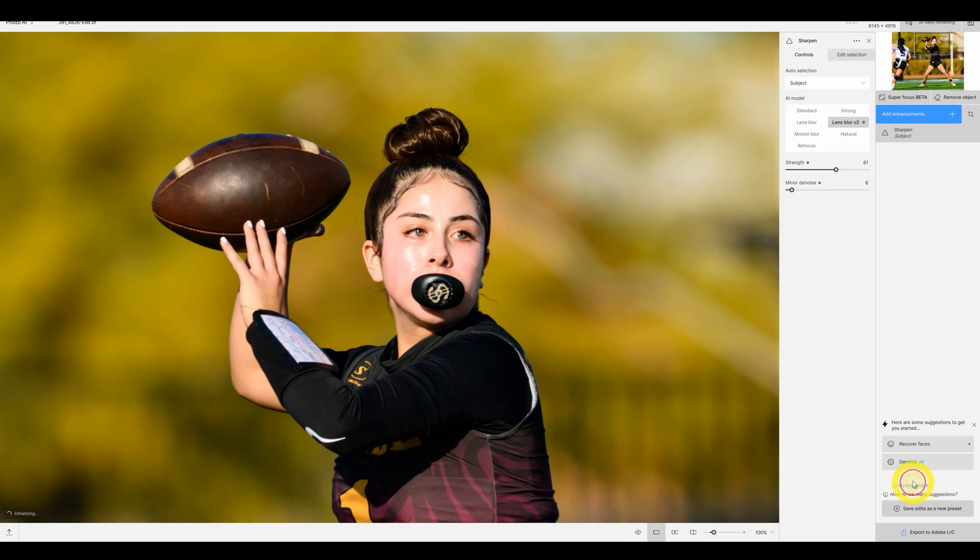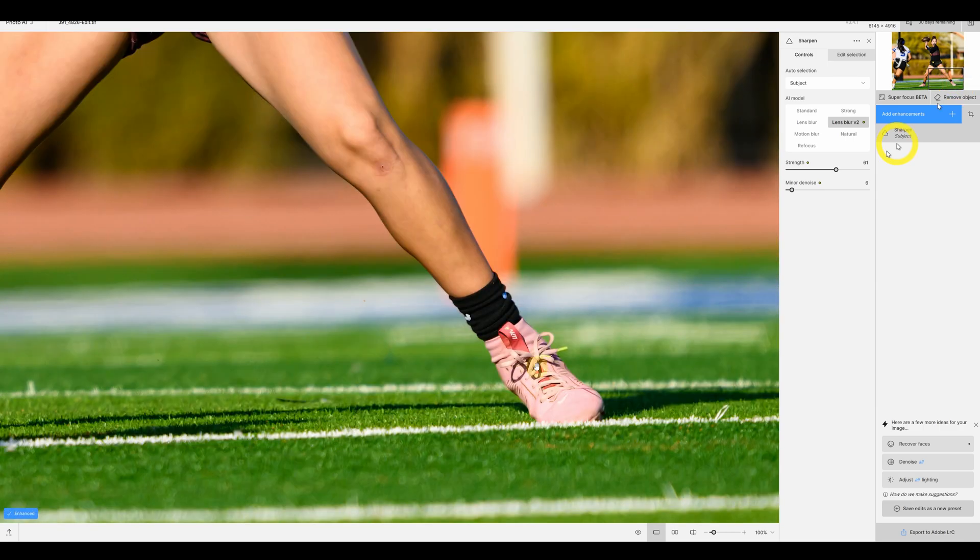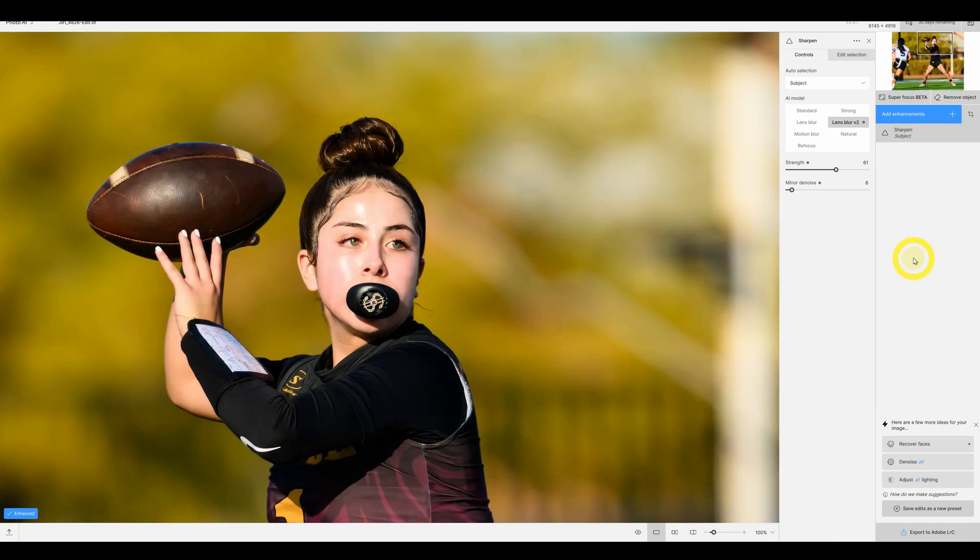Let's try Sharpen to start with. It's suggesting lens blur, which I would agree with — strength of 61, minor denoise. You can see her face sharpened up very well. If we turn it off you can see it's a little soft, and here it's quite sharp. The sharpen works pretty well. Sometimes on high ISO images you get some weird artifacts, at least it did in the past — maybe they've corrected it. It looks pretty good. It has two different lens blur modes: Lens Blur, Lens Blur version 2, Motion Blur, and Refocus in natural and strong.